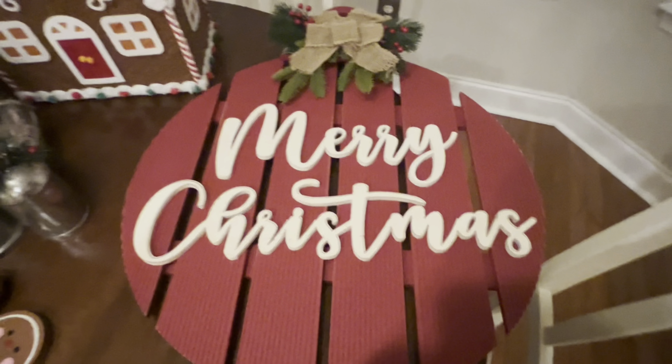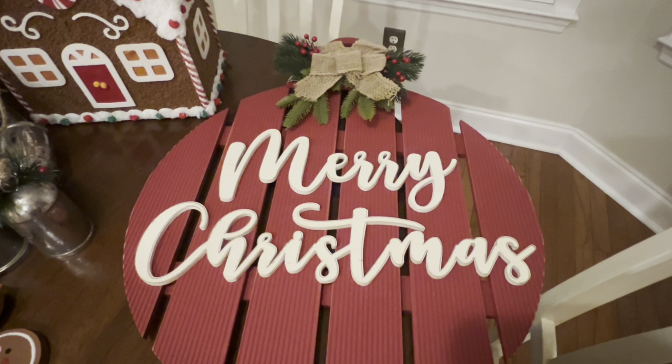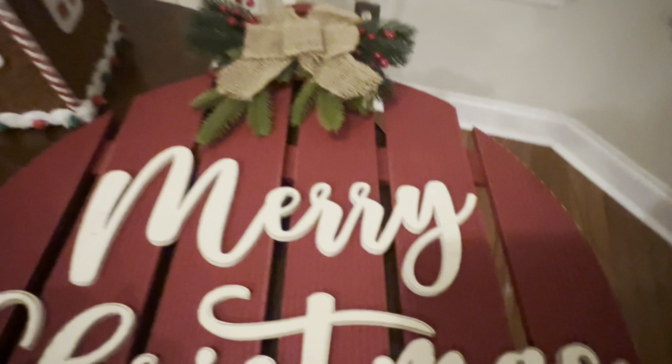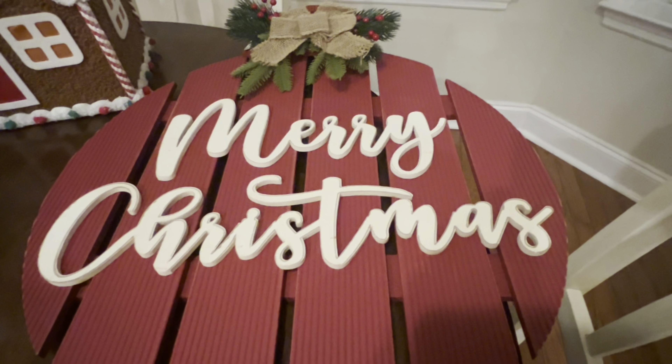I wanted to show y'all this beautiful door decor — it's a giant orange ornament. It came from Hobby Lobby about two weeks ago and it was still half off then. Let's see how much it was: it was $32.99 and I got it half price. So that was a good deal.